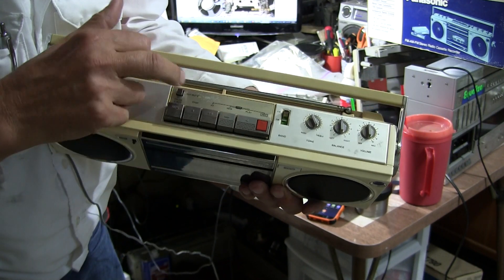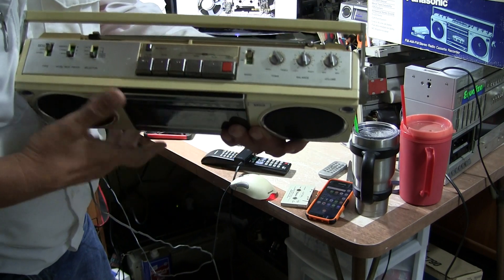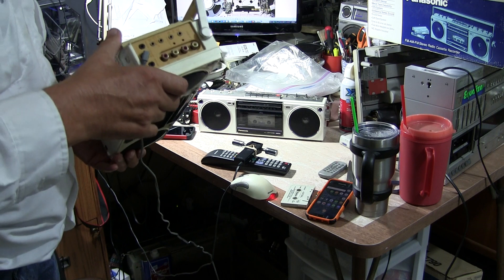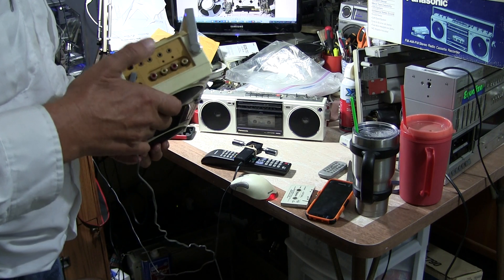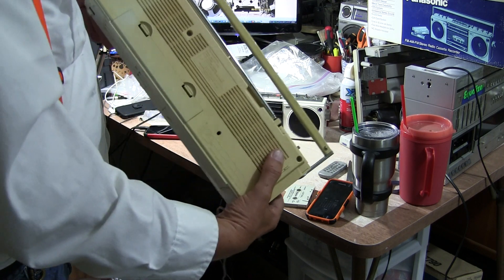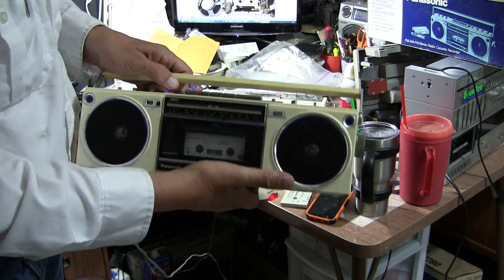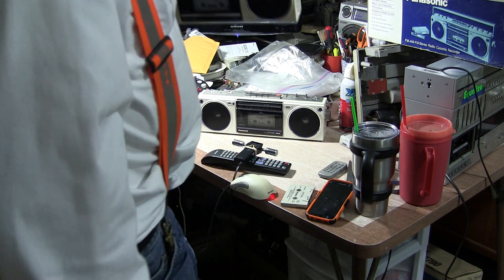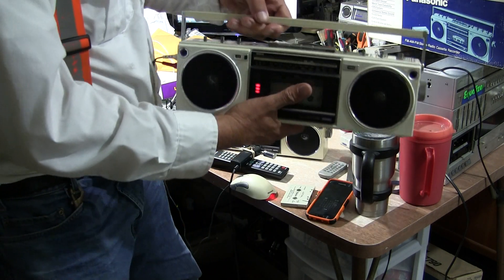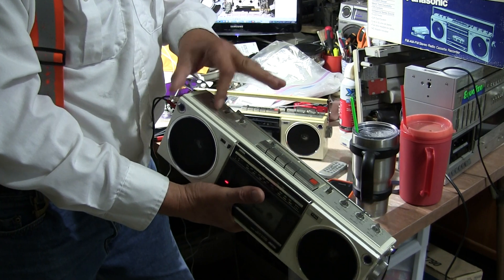It's got some scratches on top here - very fine ones - and some wear marks. It's got a power adapter which is a Panasonic power adapter, plugs in here. It's got your full complement of stuff, says RX F20 on the back. It's yellowed somewhat in this light - not white. This one here is white and does not come with a box. It's a little bit cleaner looking, still got some blemishes here and there.